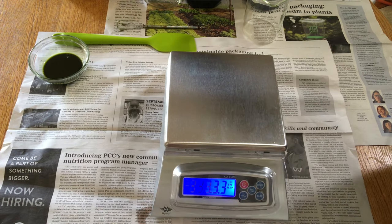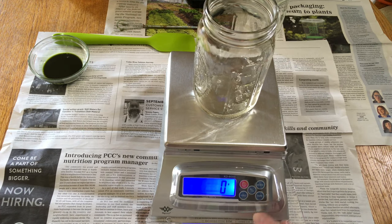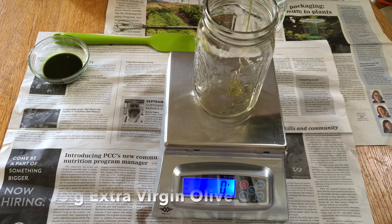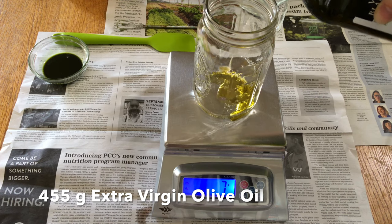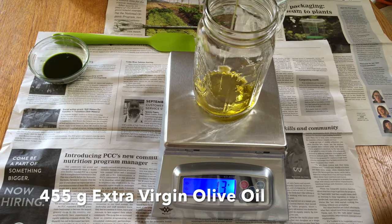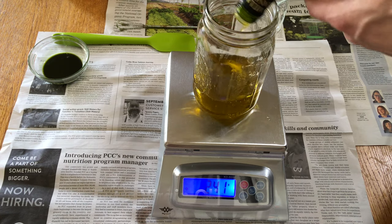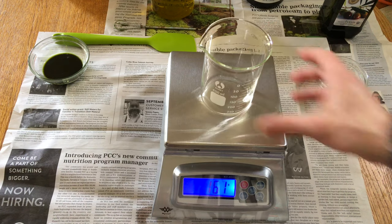Next we're gonna weigh up some olive oil. We're gonna start with a quart container — a canning jar or ball jar, either or — with some extra virgin olive oil. We're weighing out 455 grams. This is a super-fat recipe, meaning there's gonna be a little bit of extra oil left over, which is good for moisturizing your skin. We're also leaving the glycerol, or glycerin, in the soap — that's also good for your skin.